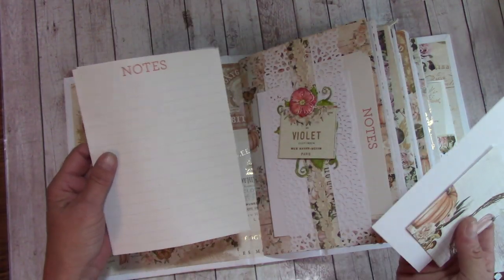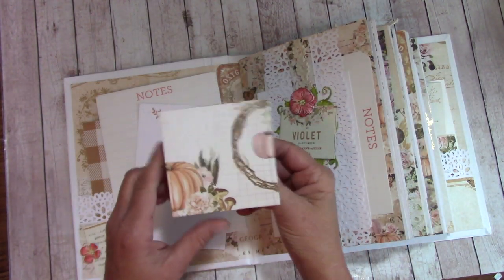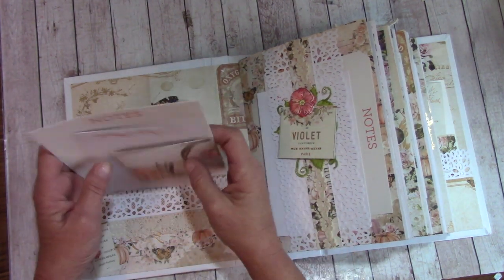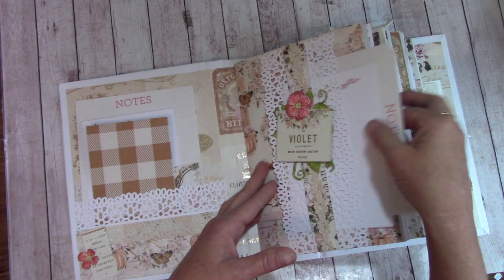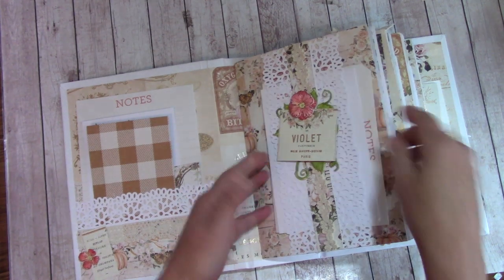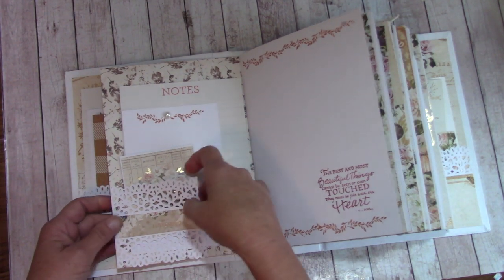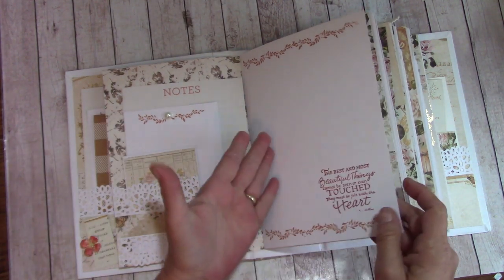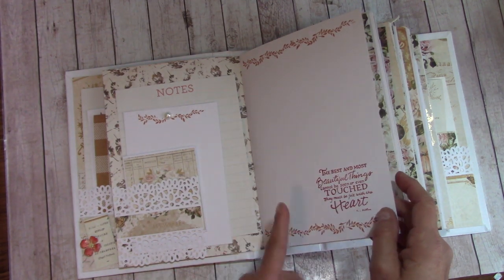I've also added from my stash some lined paper. I have white paper, I've stamped images, and I've made little folders that are writable with black ink. Here we have a band — you can stuff a lot back here, more than what you see. I just have some papers in there. These are little tuck or short pockets where you just stick things in, and then of course we have white paper to write on, and I did some stamping.